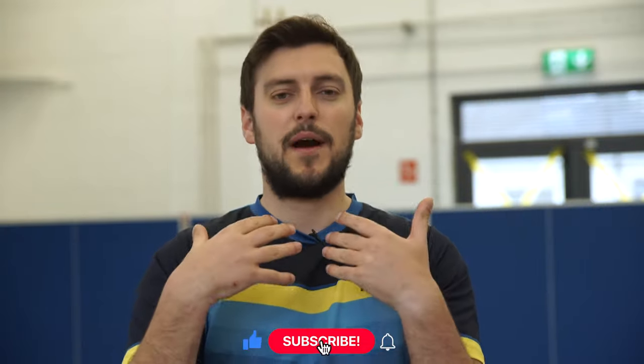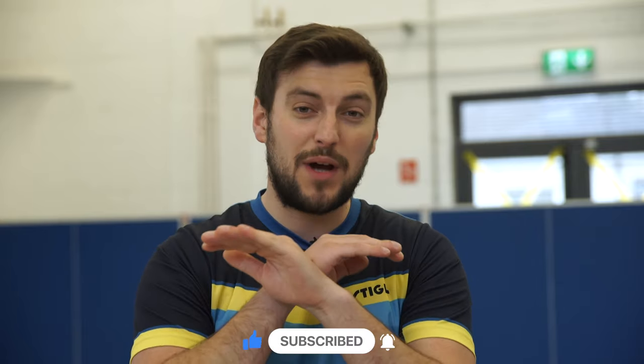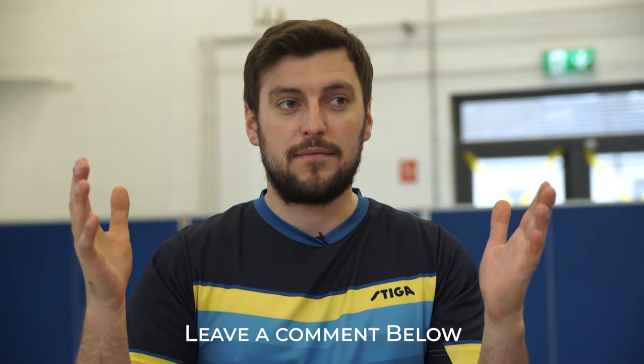Players, do me a quick favor — hit that subscribe button. You make my day super happy and it costs you absolutely nothing. And you won't miss our next video. If you do have a video suggestion, leave a comment below.